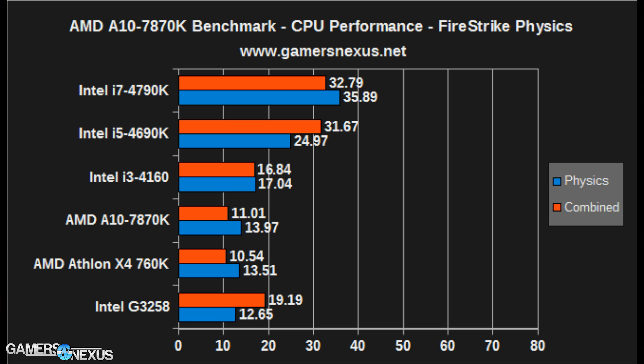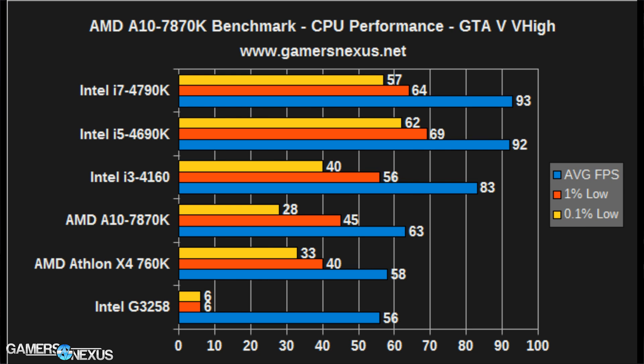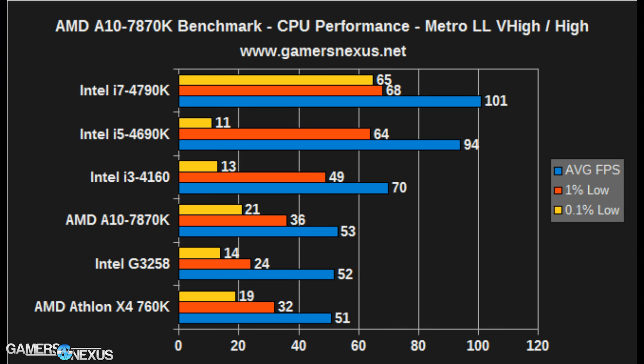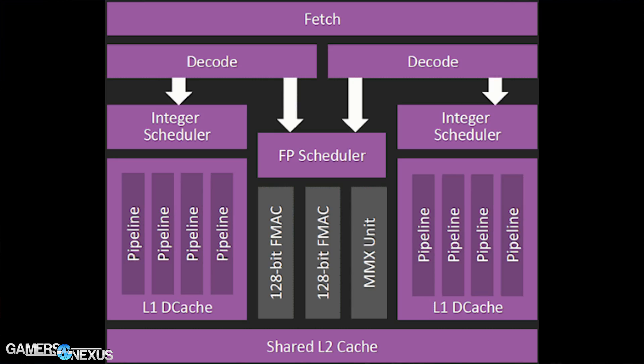Looking at CPU-only performance by coupling a 980 Ti with the CPUs, we see where GPU bottlenecks exist in certain games. The 7870K is readily outpaced by the i3-4160, which is actually a cheaper CPU at $117. If you're buying mid-range or higher-end GPUs, it makes better sense to buy an i3 or cheap i5 than the 7870K. The 7870K isn't designed as a CPU-exclusive solution — you're basically discarding 50% of the die dedicated to graphics, which can't be leveraged via AMD's dual graphics architecture.